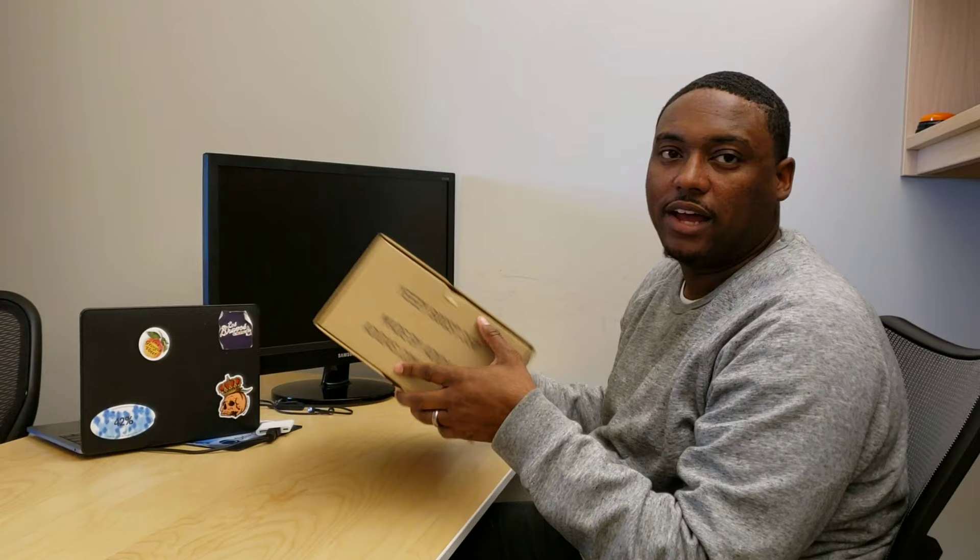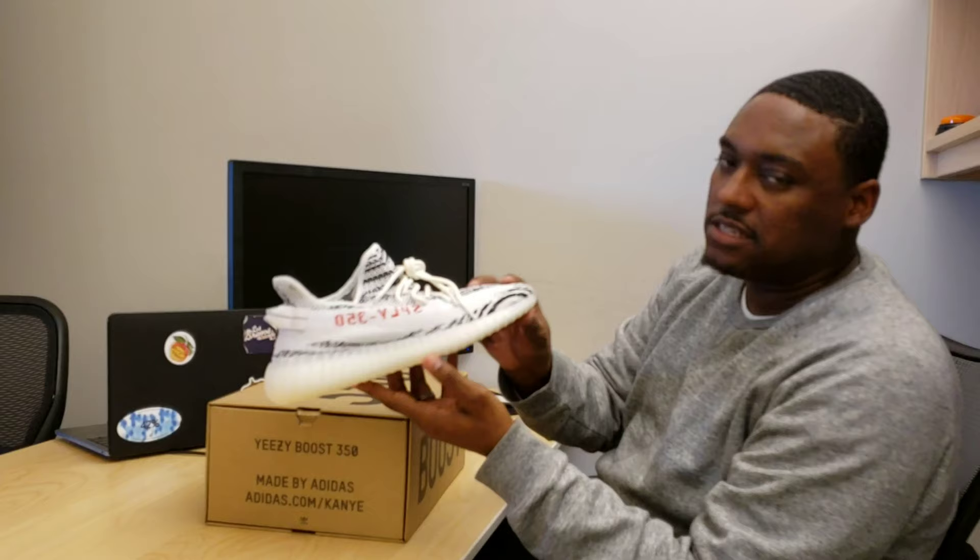Shout-out to Retro Boys, Mifflin, my little cuz Cal Green. Y'all know what's up, man. So let's jump into this review. 350 Boost — of course, you can see standard 350 box. The box is very simple, and we like simple. So let's see what these things look like. We got the Zebras right here — Zebra 350.